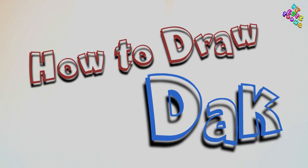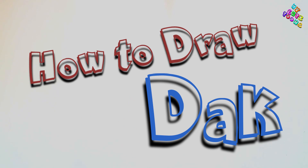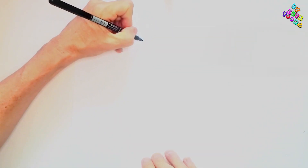Hi, welcome to Monkey Toons with Jock. Today we're gonna draw Dak from Dragon Rescue Riders, so take your marker and let's begin. As usual, I'm gonna start with the eyes.